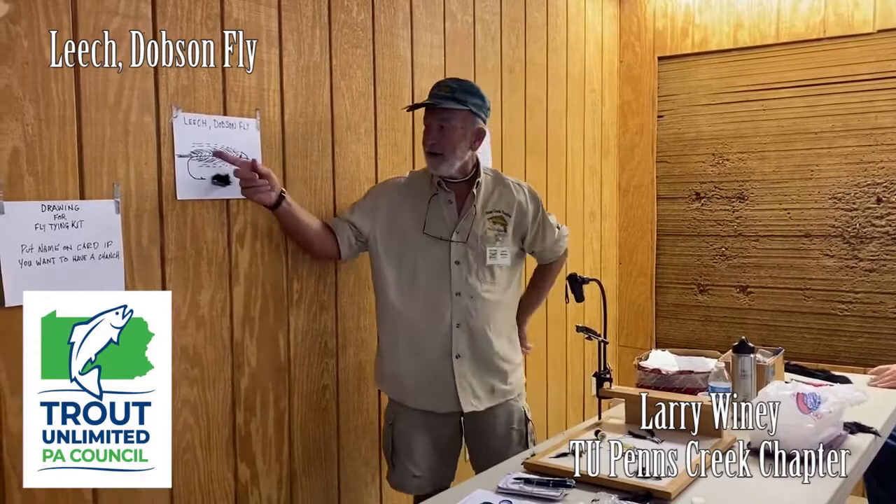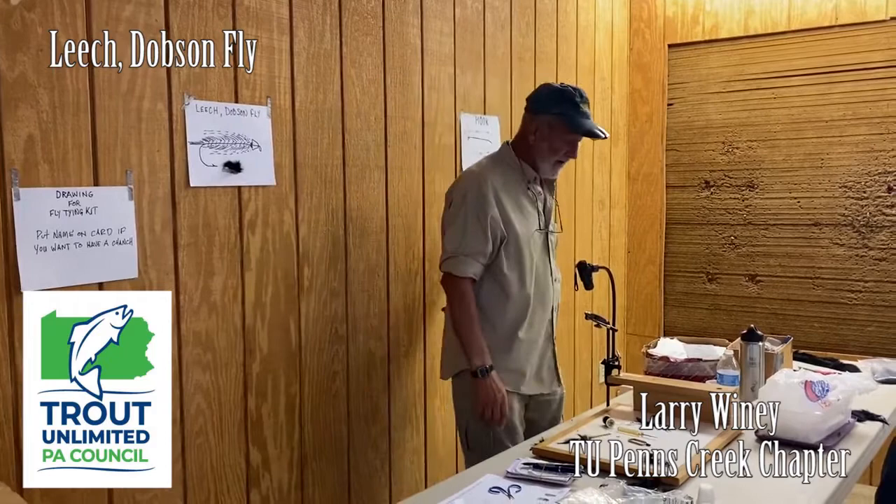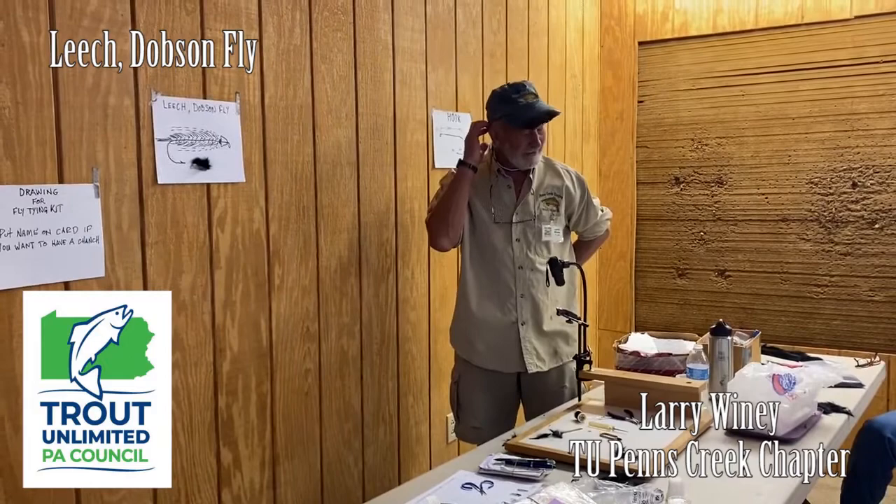So the first thing is this is what we're going to tie. You can call it a leech or a helgramite or a dobson fly. It's a larva and the river has lots of them, some of the tributary streams too. I would say it's probably more a bass fly than a trout fly, but you can fly fish for both.